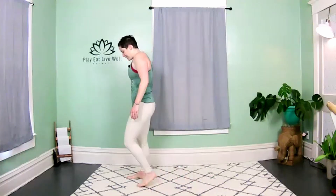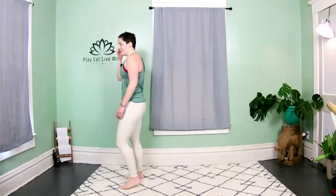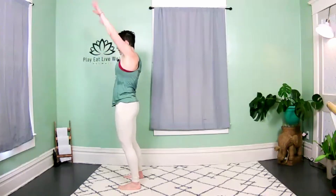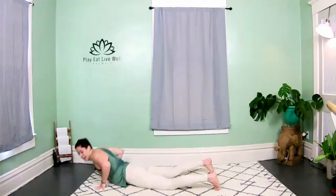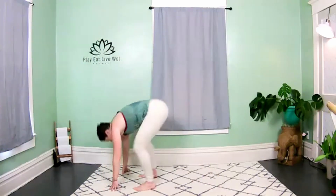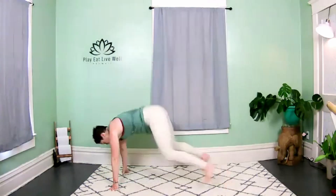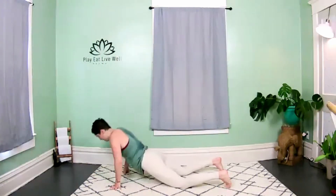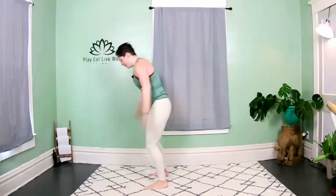Burpees! Come to the top of the mat — last time, we don't come back to this. Three, two, let's go! All the way down, all the way up — you got it! Stay with me, let's go!